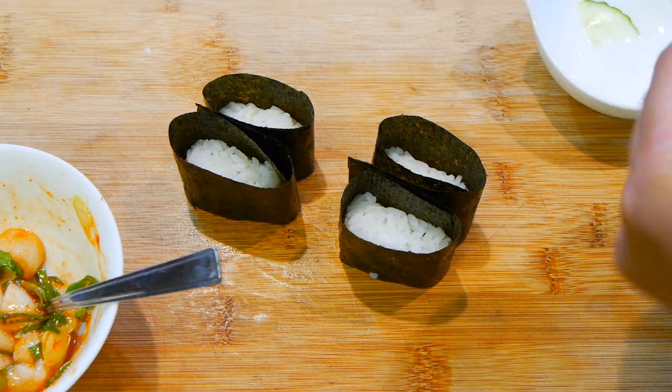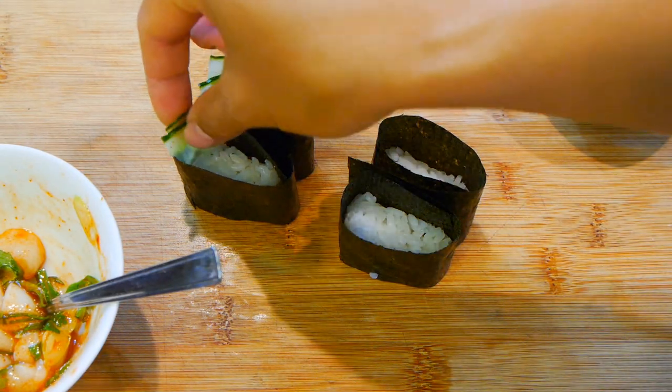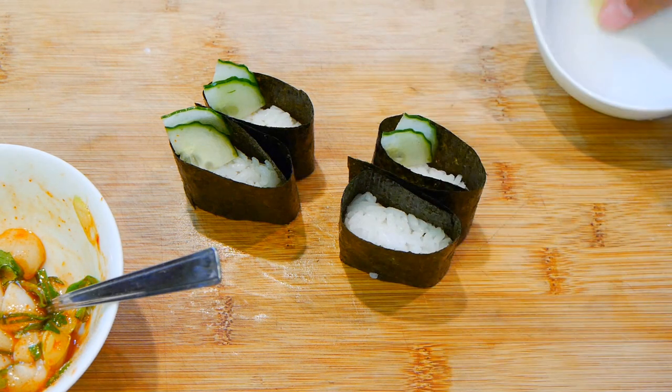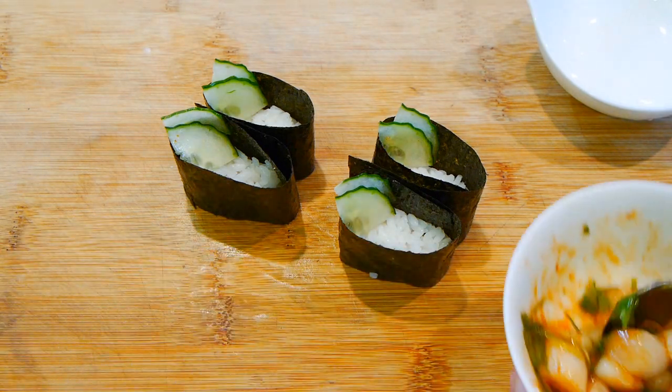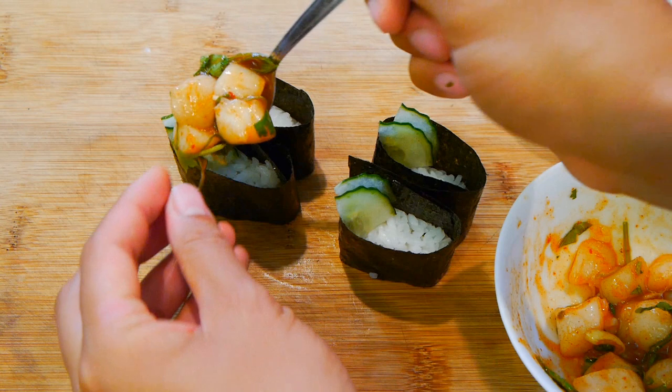I'm adding a couple slices of cucumber inside just to add a little bit of crunchiness. This is just me — you can skip this part if you want or substitute with something else, like maybe potato chips or nachos. Who knows, it might be the next big thing — nacho sushi, right? Probably not.